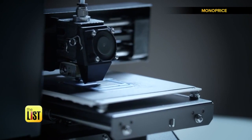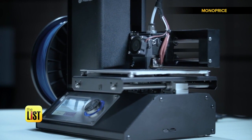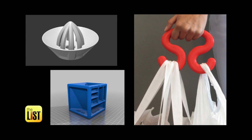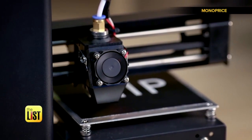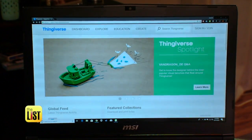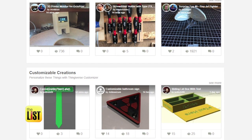3D printers are becoming more affordable. We found this Monoprice Mini for around $200. But what's their everyday practical purpose? We decided to print a few kitchen gadgets. This 3D printer came fully assembled — all I had to do was pop on the $20 roll of plastic it uses to make objects and load it with designs. And that's where the website Thingiverse comes in — a free website dedicated to making, sharing, or discovering 3D models.